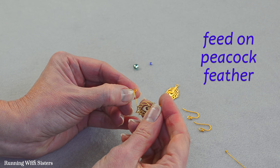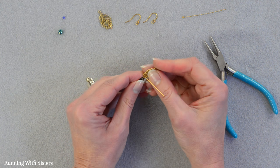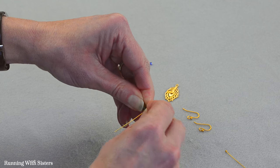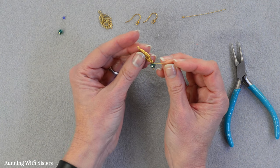What I'm going to do is feed that end of that wire into the bottom of the peacock feather and just kind of snap it into that little loop. There we go. So now the peacock feather is in that loop.